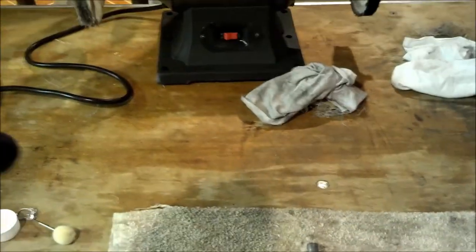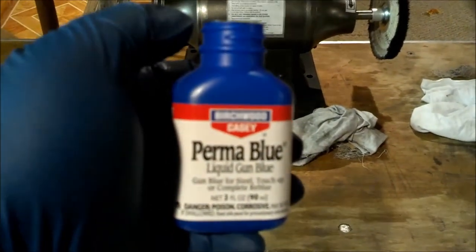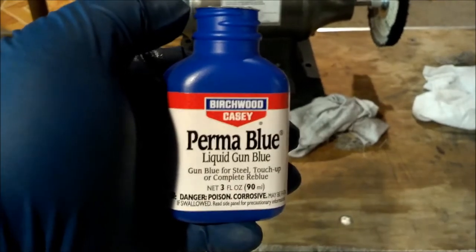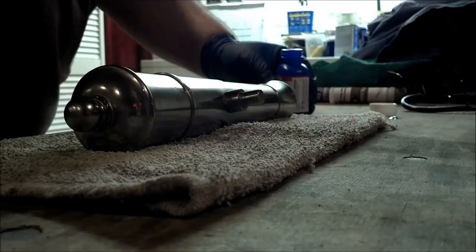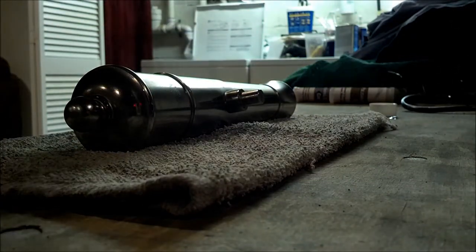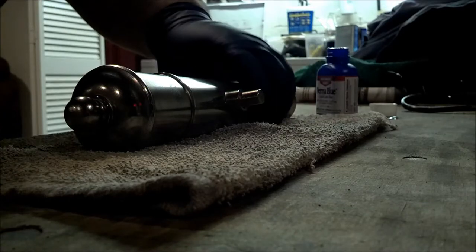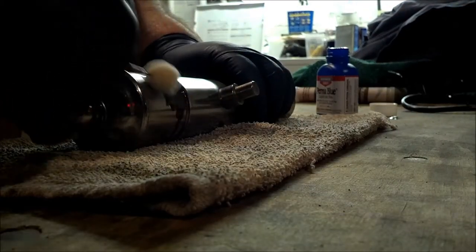Now it's time to put the bluing on. This is Birchwood KC Perma Blue liquid gun blue. It says to do it in sections — it's a small piece but we're going to do it in sections. Rub it on — oh yeah, look at that.